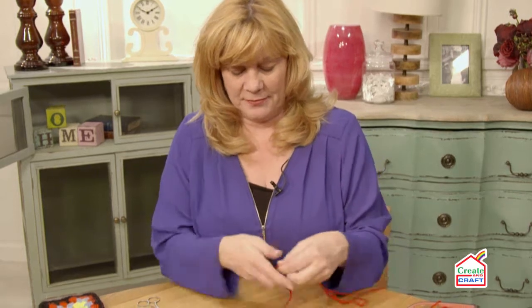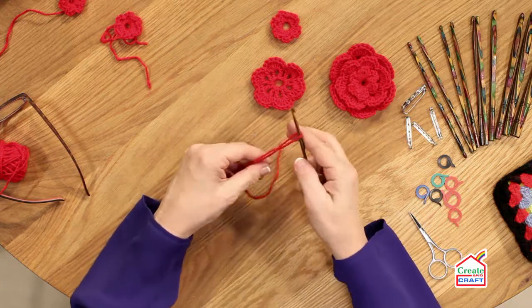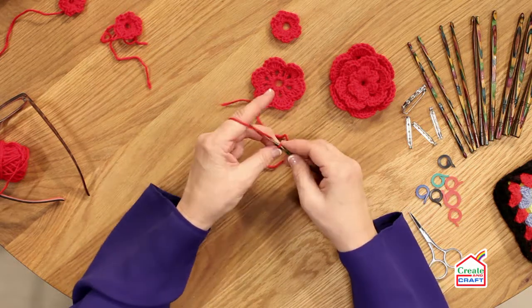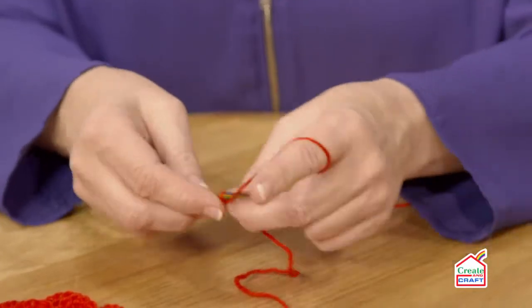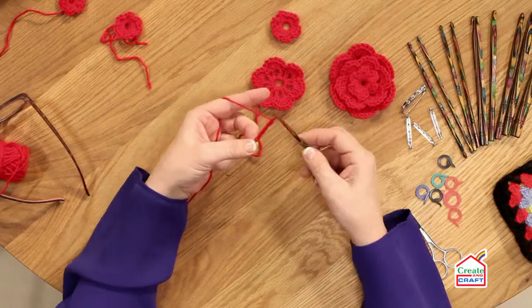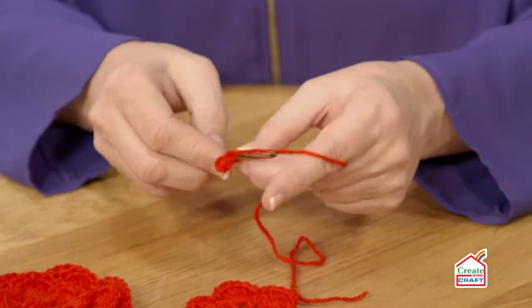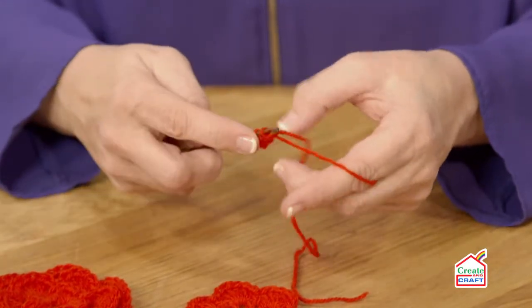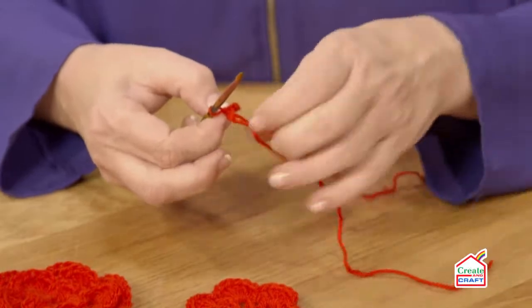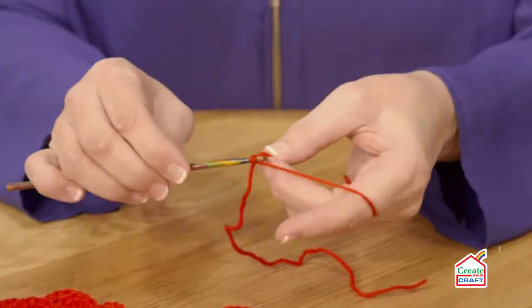Now for the second layer, start with a slip knot onto the hook — don't make your stitch too tight. We're going to do a six chain by hooking the yarn through the stitch: one, two, three, four, five, six. And we're going to turn this chain into a circle by inserting the hook into the first chain, hooking the yarn through, pulling it through the stitch and then through the stitch that was already on the hook.